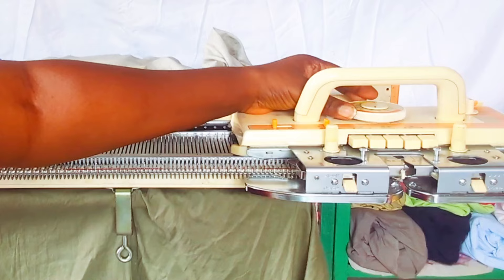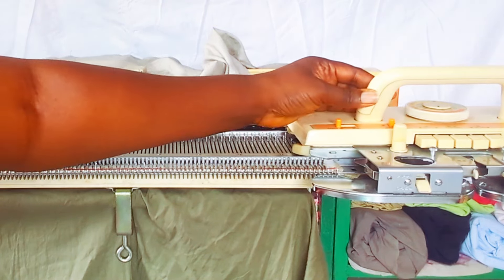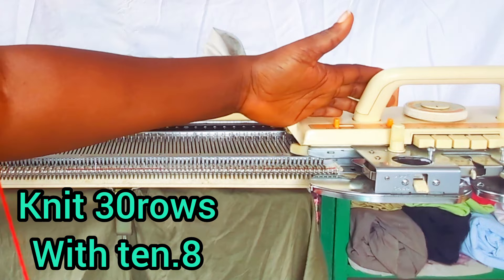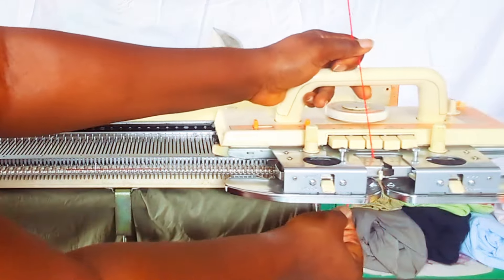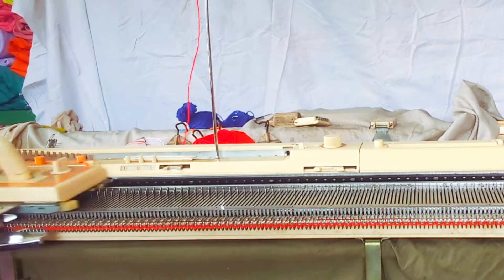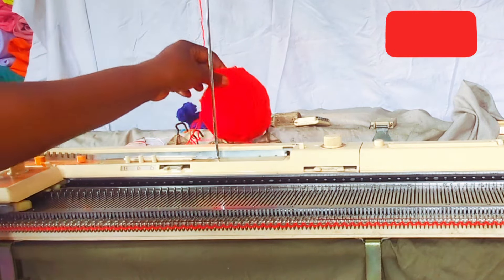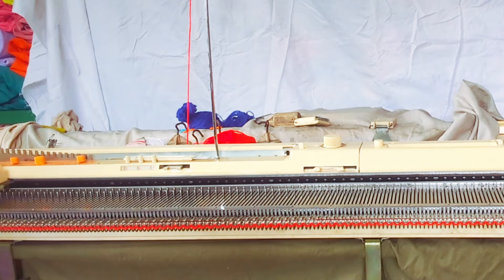I'm using tension 8 for this, and I'm going to use tension 8 throughout this knitting. Right now I'm going to knit 30 rows and fold it. The color I'm using right now is red. I'm using Yeyee ball as usual — you can see it's a three-ply wool. Casting on right now.